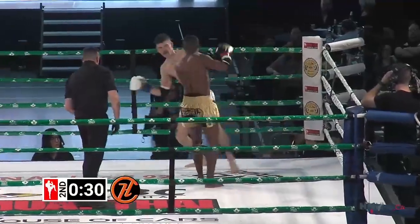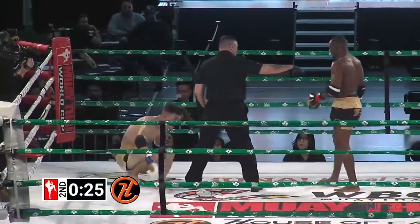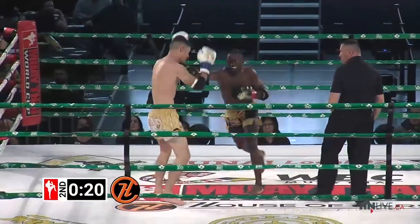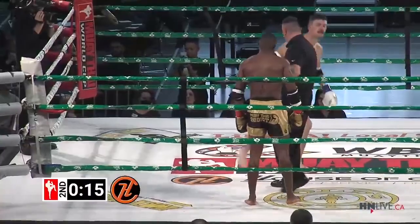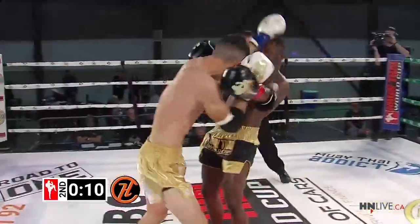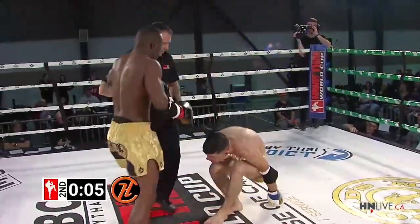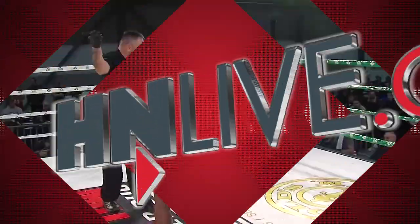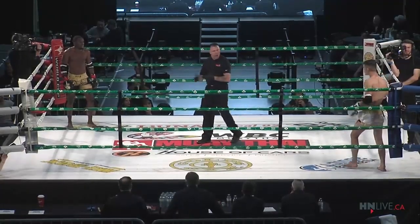Straight right hand. I think Austin — there's the low kick again. He's really worried about that low kick for obvious reasons. He's getting up much better than I thought he would, the way he reacted to that first one. There's another sweep by Abdul. You can tell Austin had a bit of a hard time getting up with that left leg.